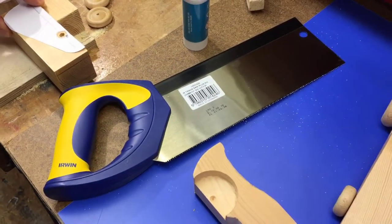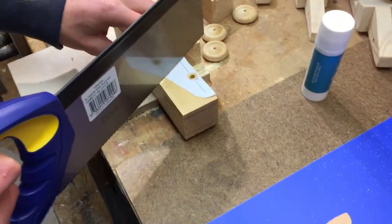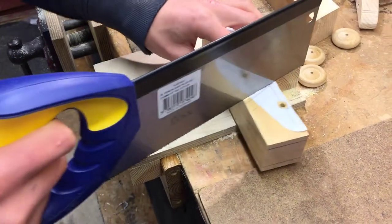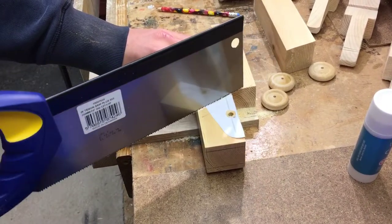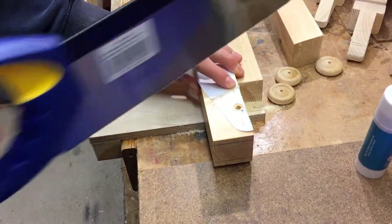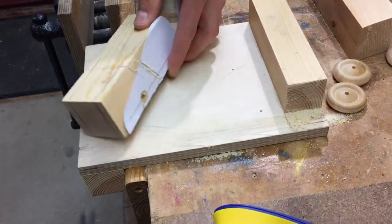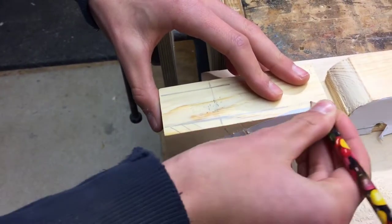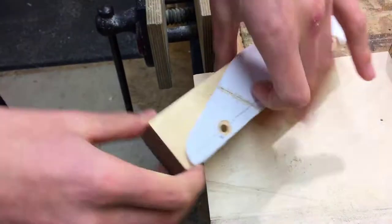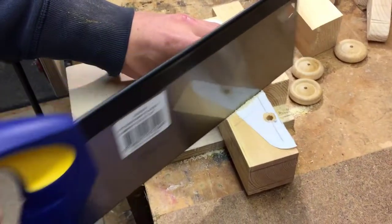Next is to cut this, which is going to be a little tricky in the bench hook, so we're going to make some sort of jig that can hold it at an angle — or you can try to cut it at an angle, though it won't be the easiest. When you're cutting, make sure you only go to that line there — extend the line so you don't make a mistake. And these are the rebates for the wheels.